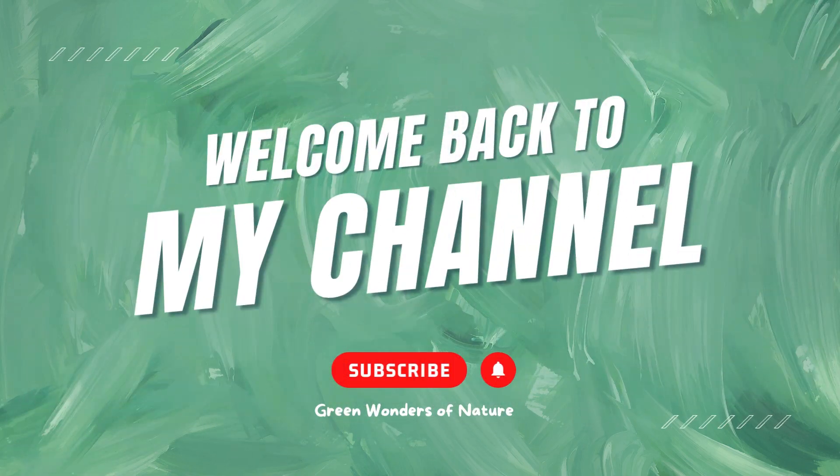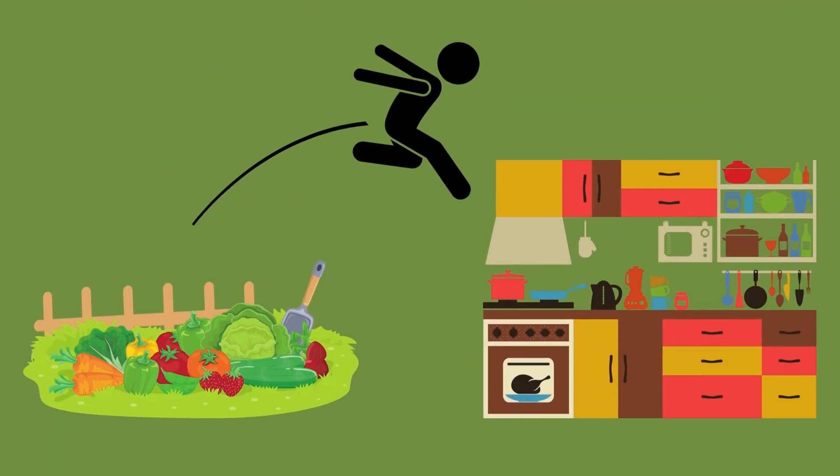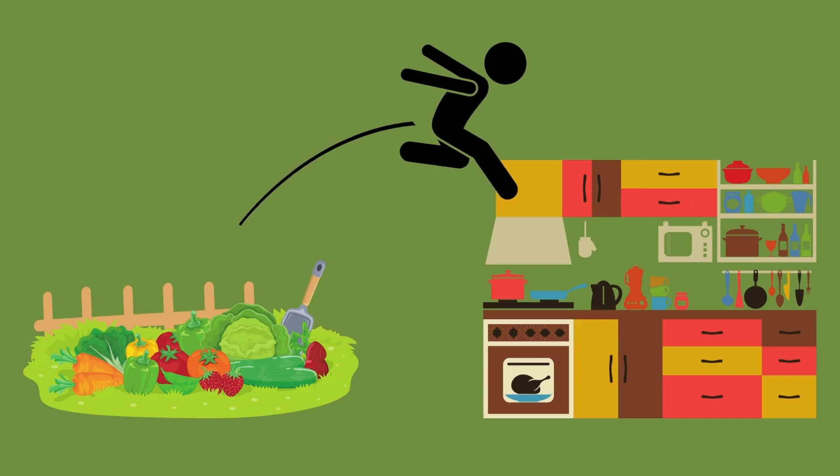Good morning! Welcome back to the Green Wonders of Nature channel with MG, Berlin in the Garden, leaping off from the garden to the kitchen.